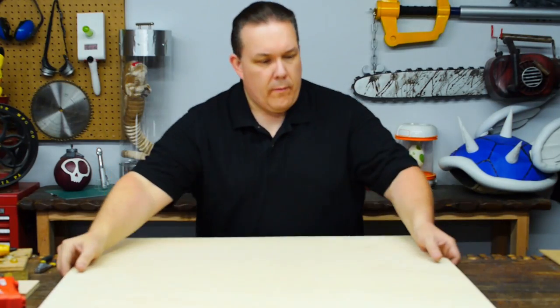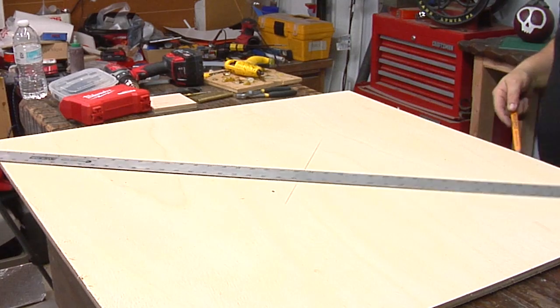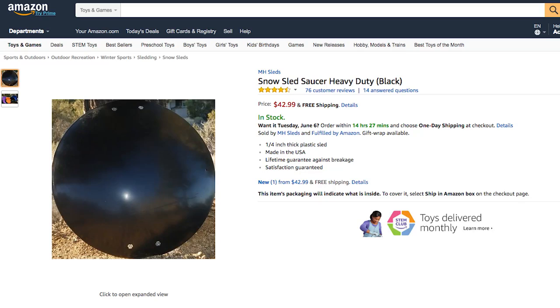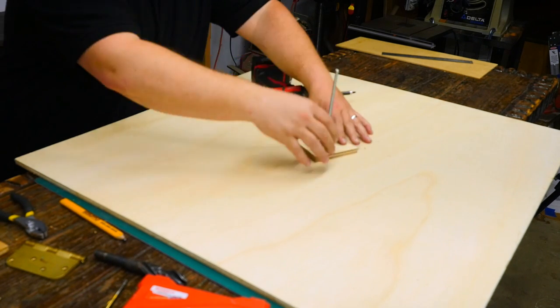I like patterns and to make a pattern I need a form. Sometimes it's easy, like the helmet, where you can just start with a head. But the best I could do for a shield is a snow sled saucer, which honestly has about the right size and shape. So if you want an easy shield, buy one of those and repaint it.